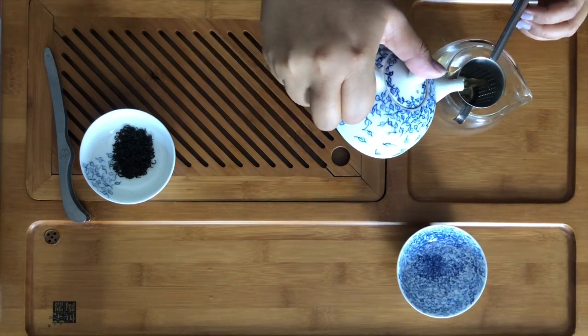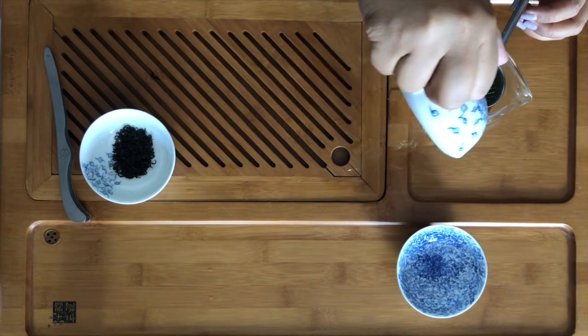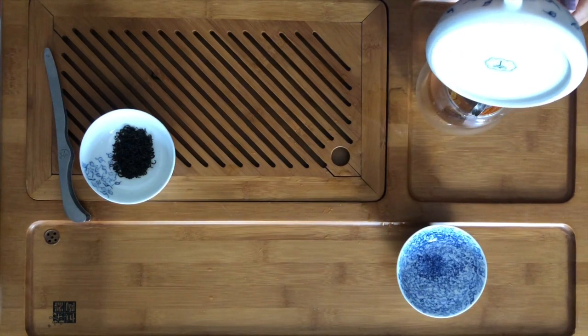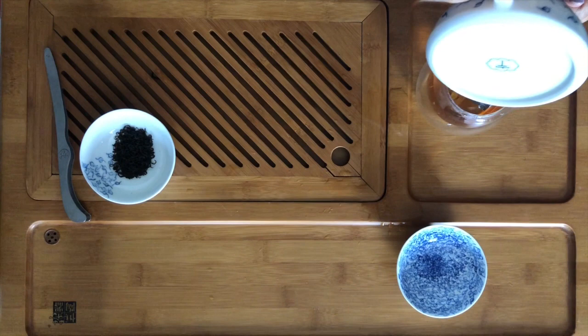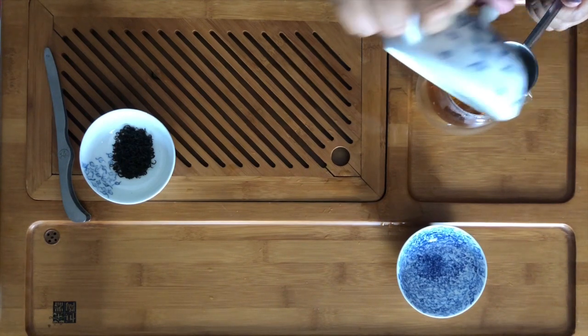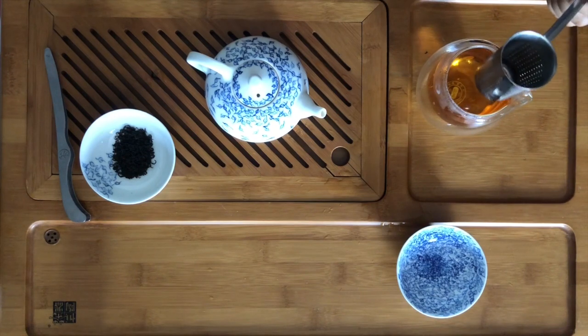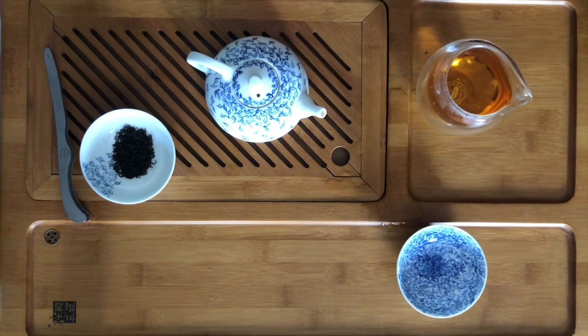I think it's time. You'll see here — this is a beautiful, golden, warm, deep brew. Actually, in Chinese, black tea is called red tea, not black. The color is red in the Chinese word, hong cha.